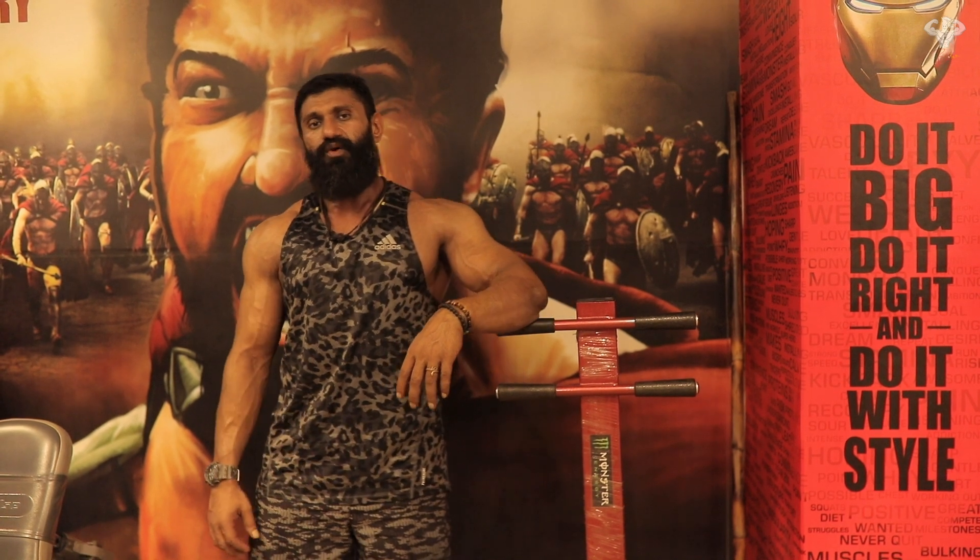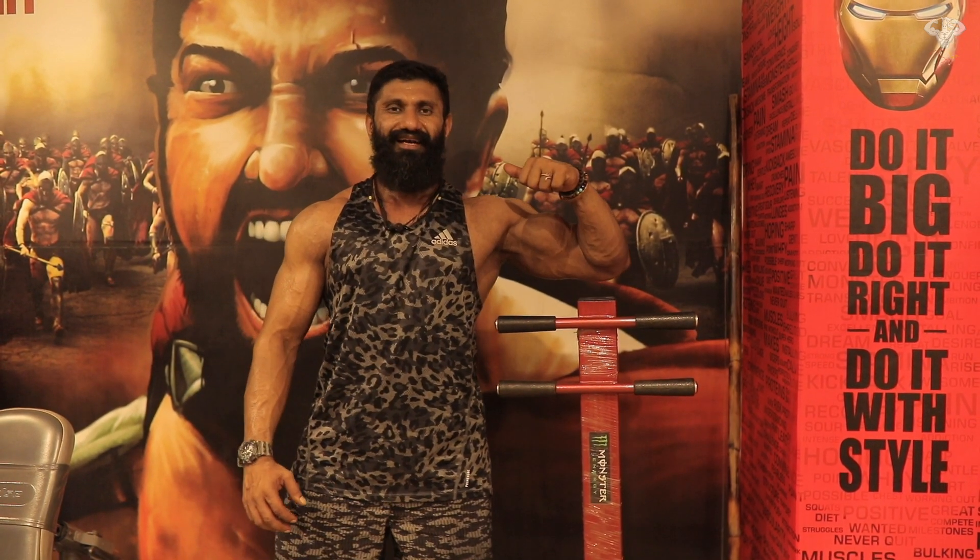Until the next workout video, it is your Big Lee — over and out.